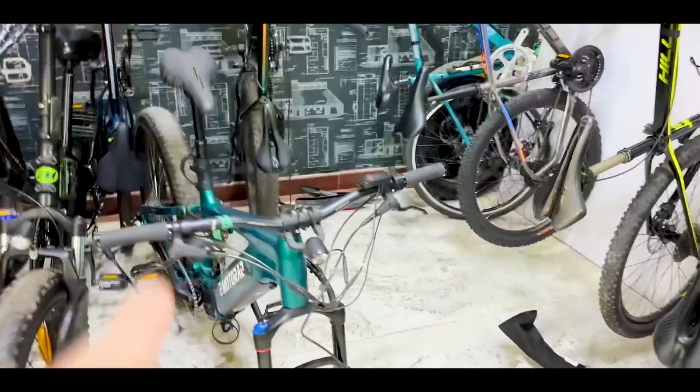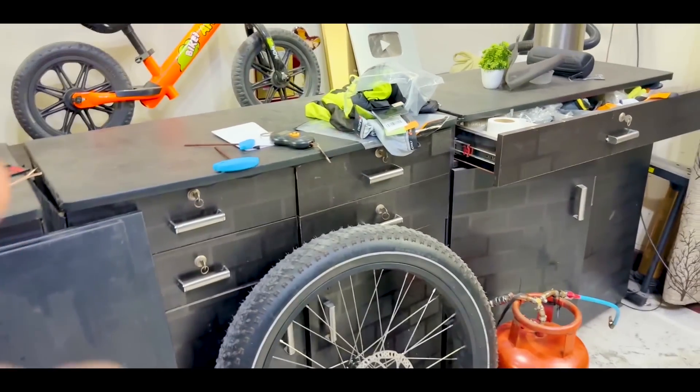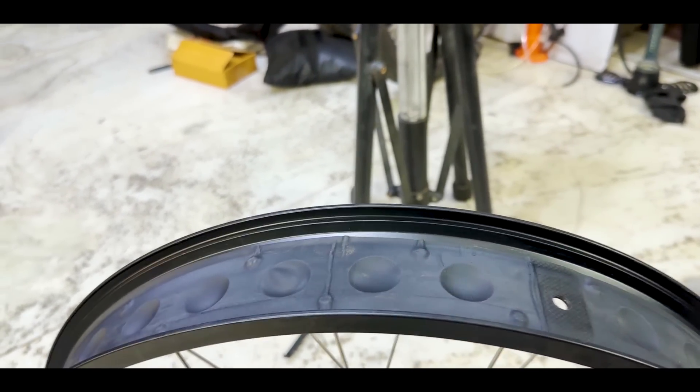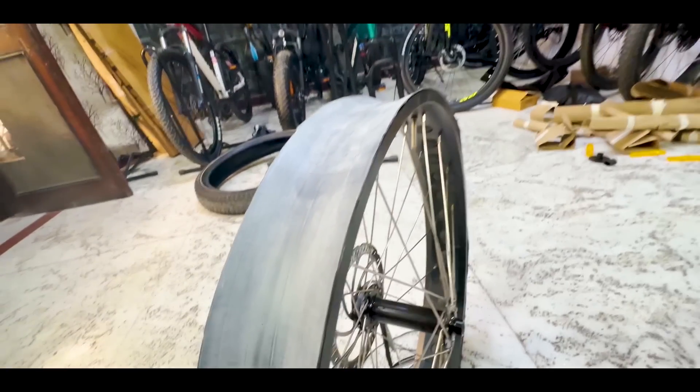So if I put sealant liquid in, it's a little risky, but tubeless is very perfect. If I have failed, I have to put liquid in. This is how the fat bike rim looks from inside — I already have a tape here. For the tubeless conversion, I'm using this hack — I'll put it in. It's a little bit of a solution and below my E-Motorad you can see that.